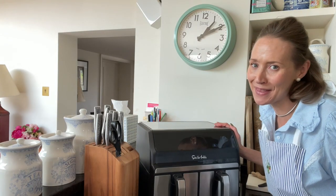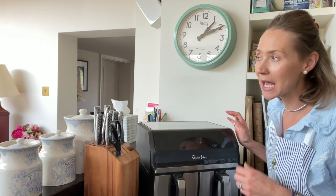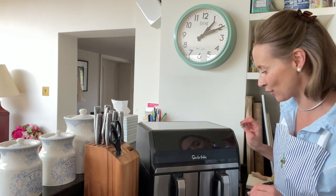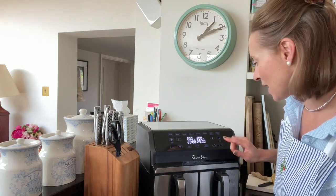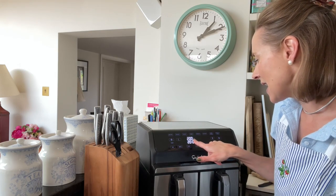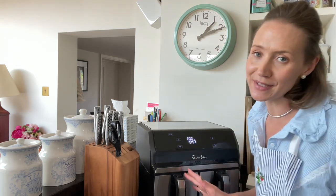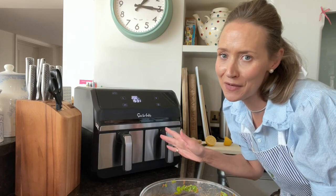I've had to put the camera in the sink so I could get the right angle, but this is where my air fryer lives — I bought it from Costco. My cousin has a Costco account and I went for this model, the Sola Table, which has dual baskets. I really liked having that versatility. I'm just going to preheat it before I get the chicken in, selecting the left-hand basket at 200 degrees, and pressing go so it starts to heat up. After five minutes I will put the meat in.